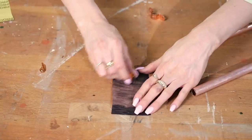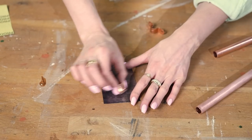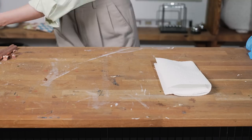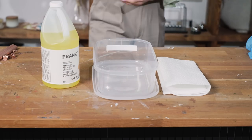Sanding this is also going to help create a more porous surface, so we're going to have more opportunity for oxidization. Now that all our pieces are sanded, all we need is some paper towel, a plastic container, ammonia, and table salt.